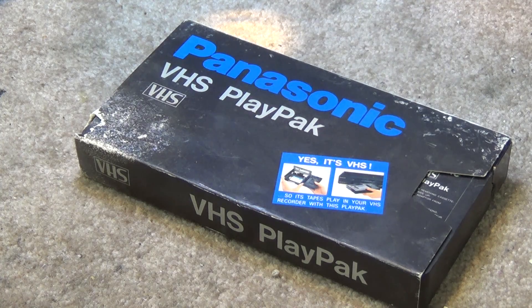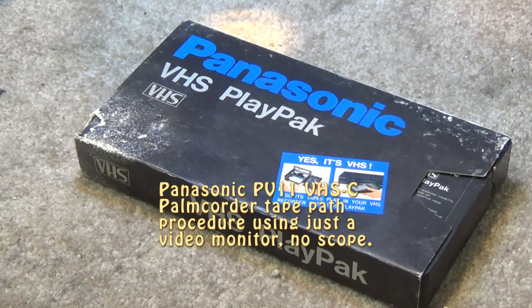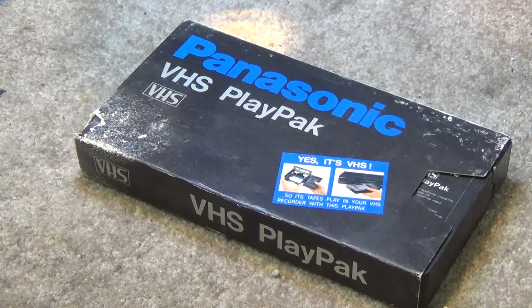Back in the 1980s, we had a format war between multiple different formats. We had Sony with their Betamax format and we had JVC, Panasonic, RCA, Hitachi, etc. with their VHS format.